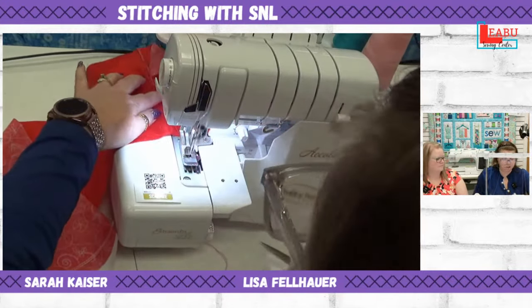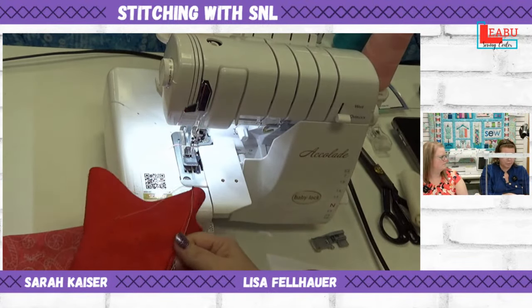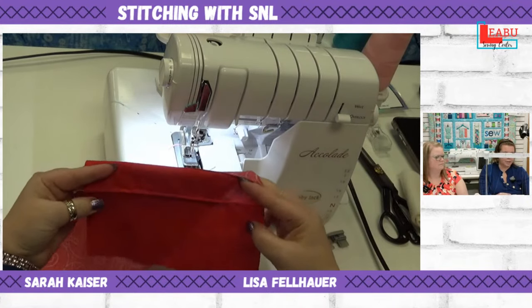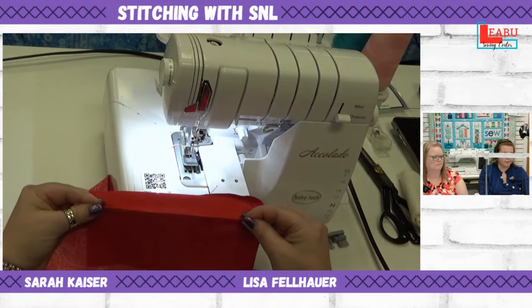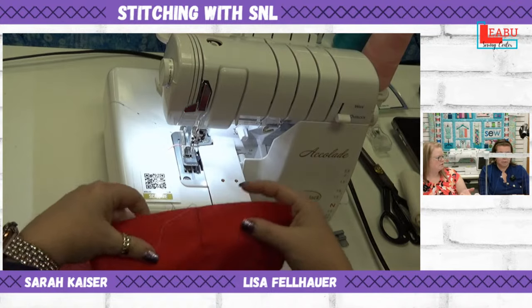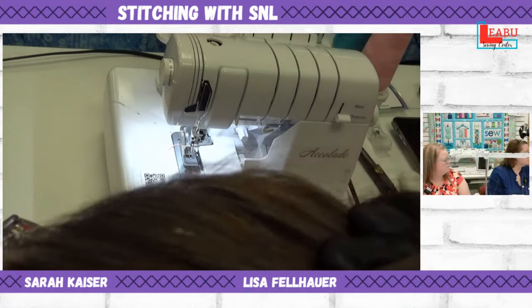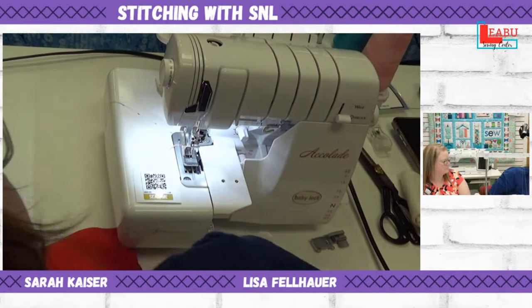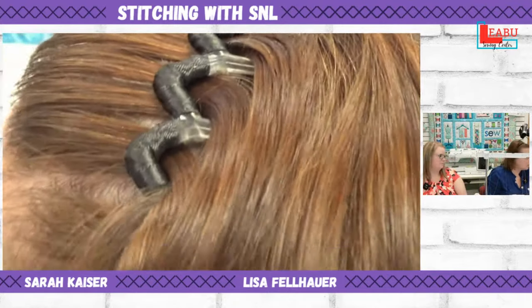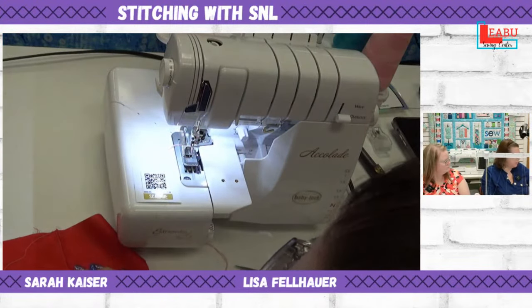We can chain off — sew right off the fabric — and it's not a problem. There you have a stitch on either side and a nice tuck of fabric coming up right in the center. To do additional rows, you can draw lines, ride along the edge of the foot, or use a quilt bar — though the quilt bar doesn't fit on this machine.